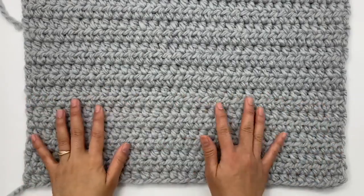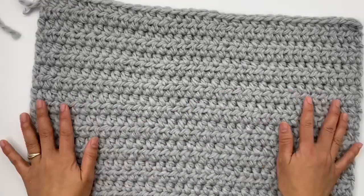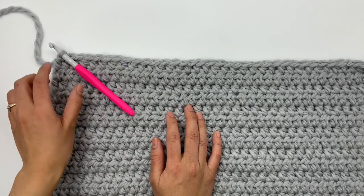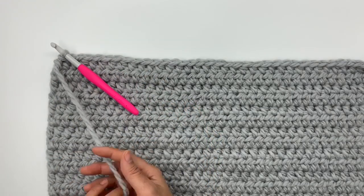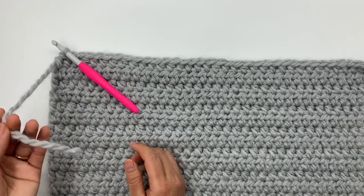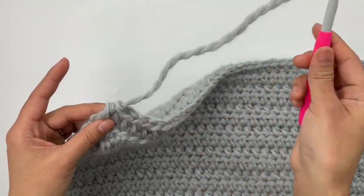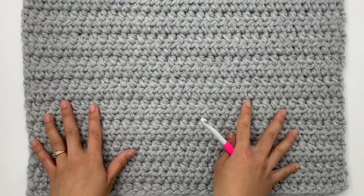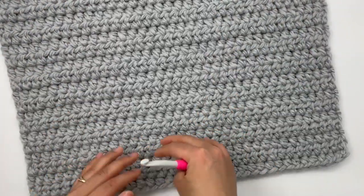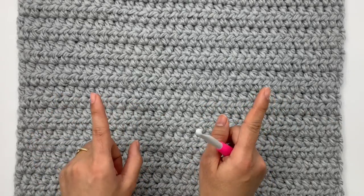Now I have 23 rows for my back panel. This is the end of row 23. Next, cut the yarn — you don't need to leave a long tail for the back panel, just enough to weave in the end later. Pull the yarn out and you're done with the back panel. It's a little small because this is a crop design. Next we're going to make the front panels.